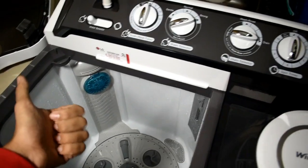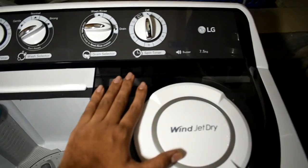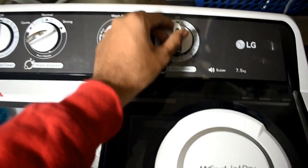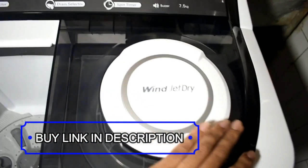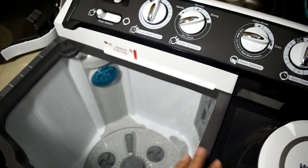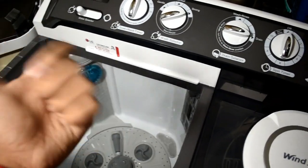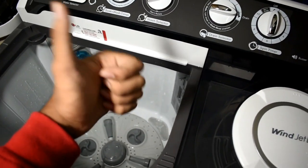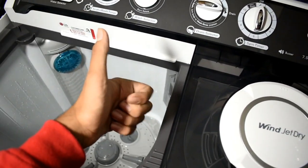So that's it guys, it was a quick review of this washing machine. The spinning process is very easy — we just have to put the spinning timer on and it will start the spin track and dry our clothes. It was a quick review, not a demo. Thanks for watching guys, give this video a thumbs up and subscribe to my channel. Thanks for watching.